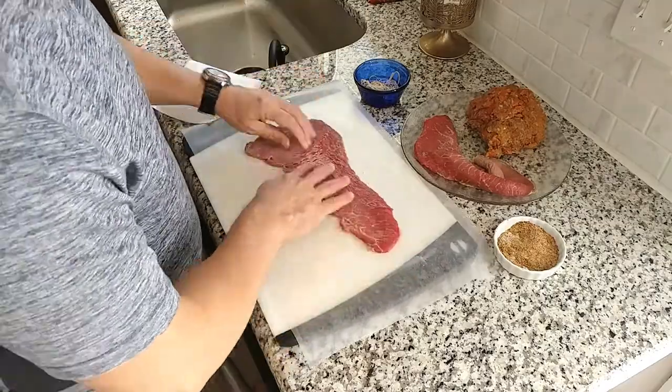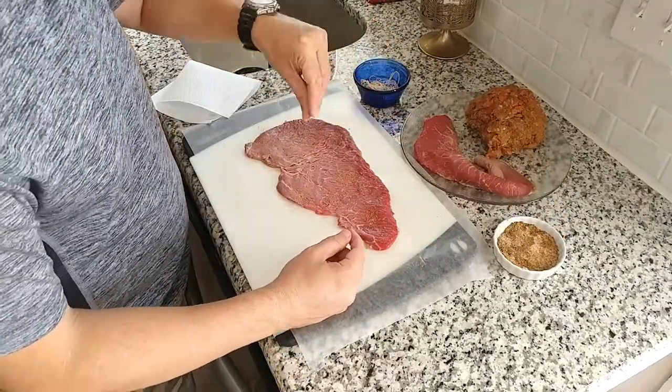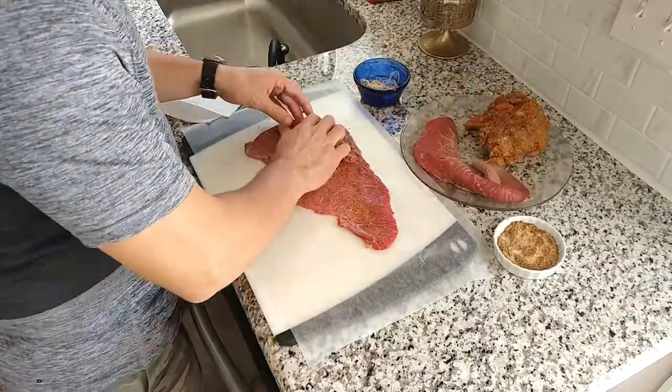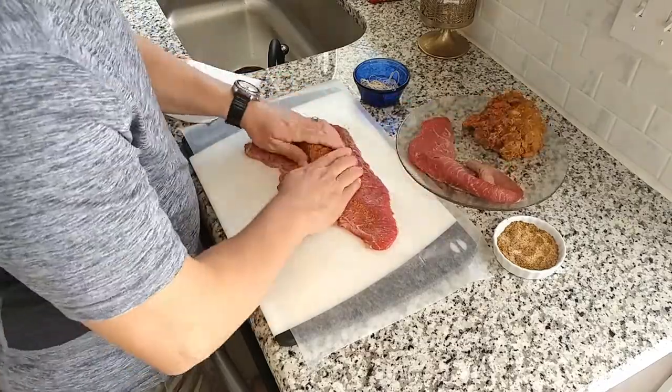If you opted to tenderize your steaks with salt and baking soda, consider washing them thoroughly and patting them dry before re-seasoning. Know that although this Spanish dish may look very fancy, there is nothing to it. If you've ever made a burrito or wrap, you can do this.